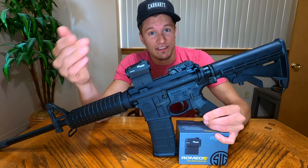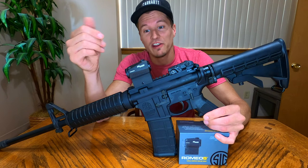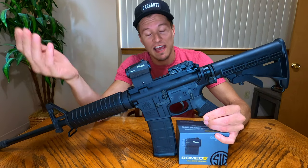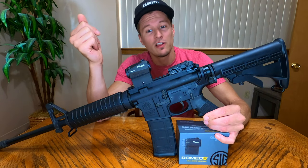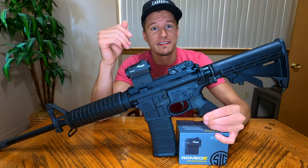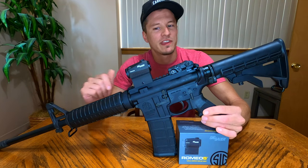The second thing that drew me to this sight was the size of it. This is a very compact red dot sight — it's not very large, it doesn't add a bunch of weight to your rifle, and it's pretty much exactly what I was looking for as far as size and dimensions go.